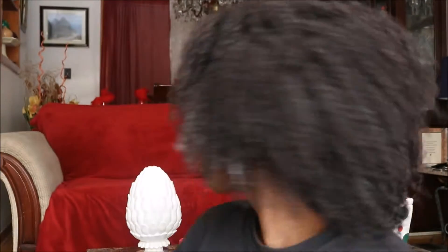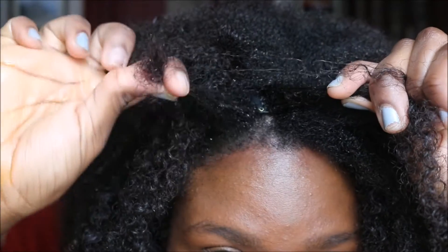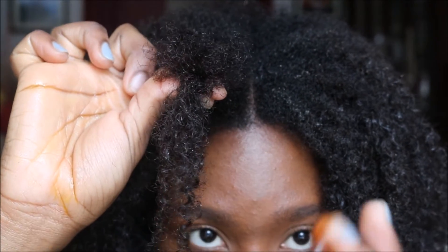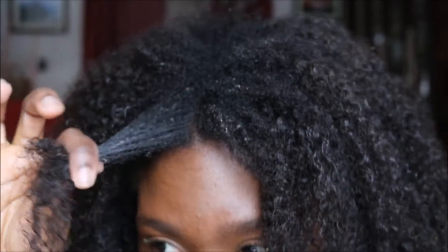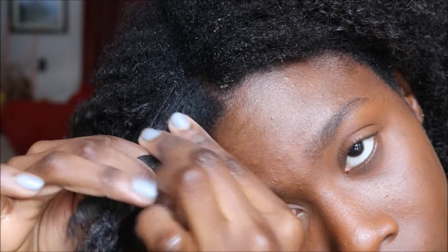Now it's time to twist. To create my twist, I grabbed a piece of hair under the clip-in, then I grabbed the clip-in, and then another piece of hair on top of the clip-in. Then, using some Eco Styler gel, I blended those three parts together, split the hair in two, and began to twist all the way down.